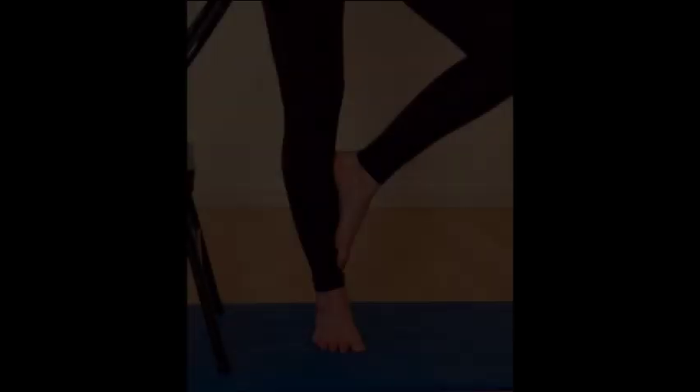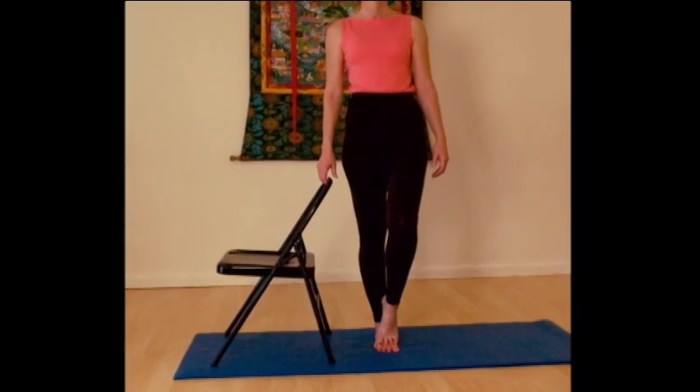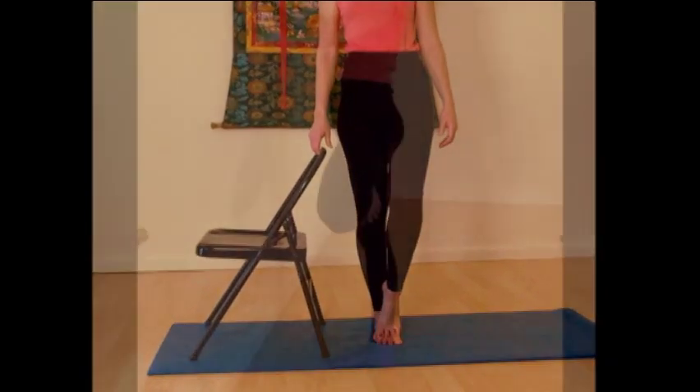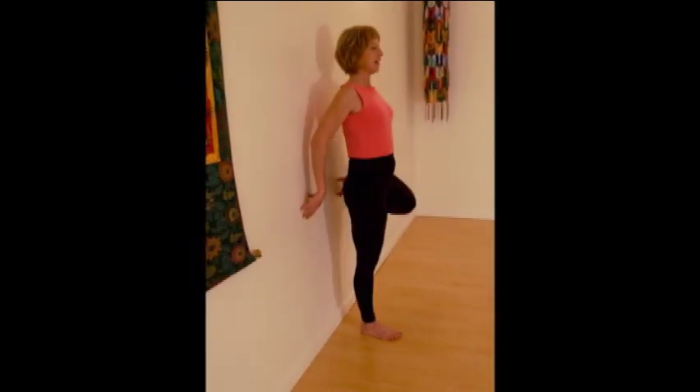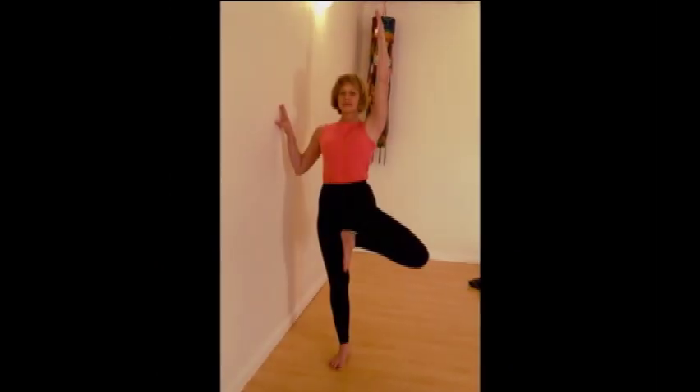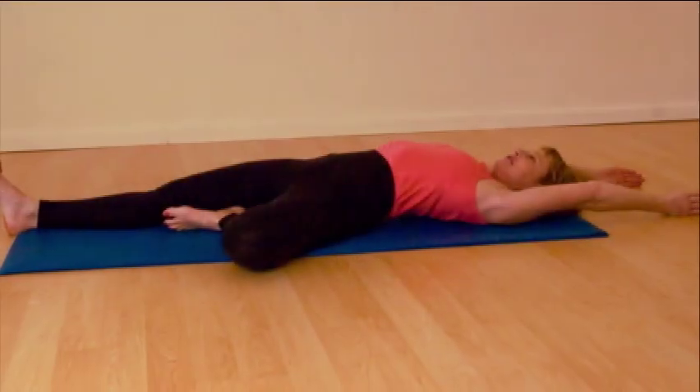Ways of practicing the pose are to have a chair alongside you to assist with balance. You can also simply place the foot a little bit lower onto the standing leg. You can practice the pose facing a wall, with your back against the wall, with your standing leg side against the wall, or practice Vriksasana lying on the floor.